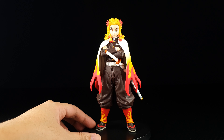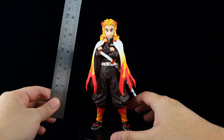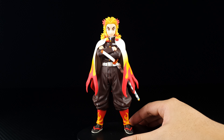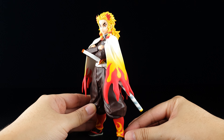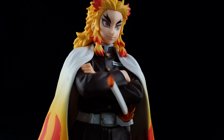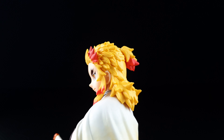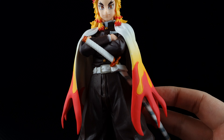This is the DXF figure of Rengoku. He stands at around 7 inches or 20 centimeters from the base to the head — a pretty standard size for this line. My first impressions are that it looks really good. They really captured his image from the anime; it looks very clean, just like the Vibration Stars version. I like the sculpt of his hair and they painted it well.